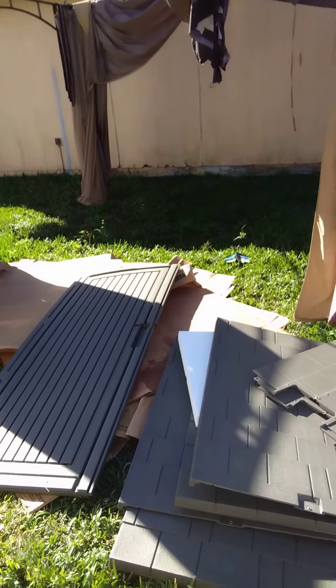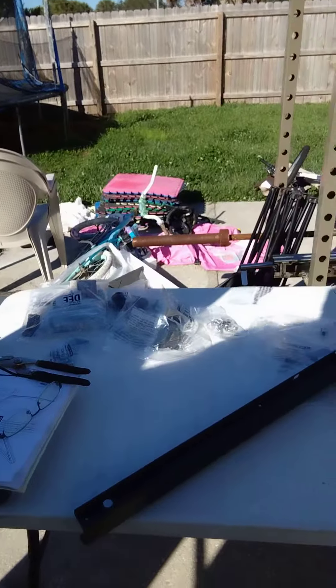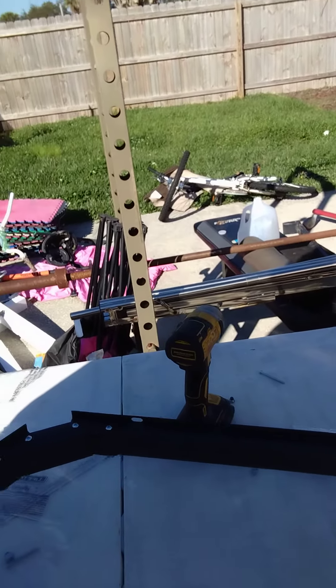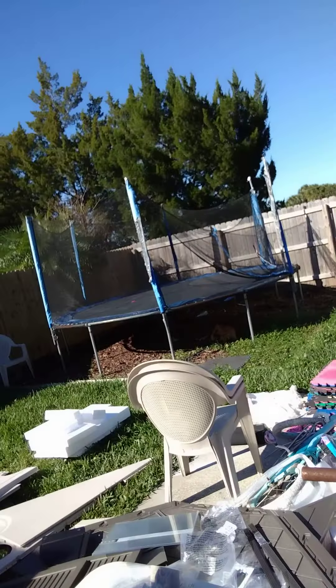There it is — a big pile of panels, and I'm putting one together right here right now. One of the trusses. It's not an easy task, really.